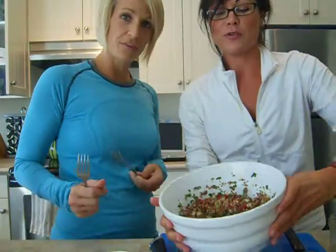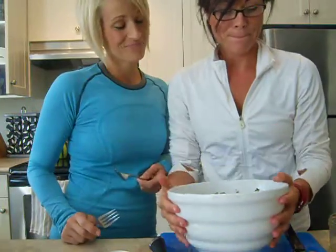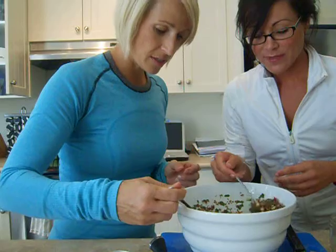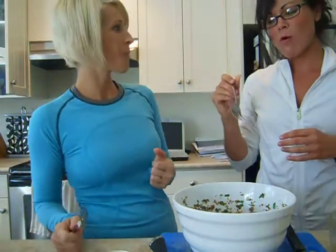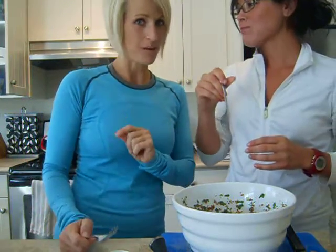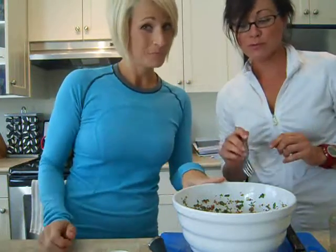Show our viewers — look at that! It smells really good. Oh my god, that's really good! We hadn't actually tried this one before — it's new. It's so good.